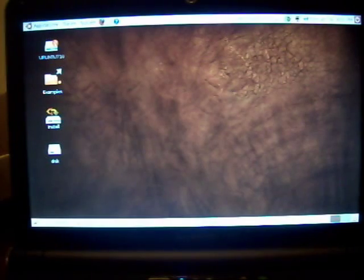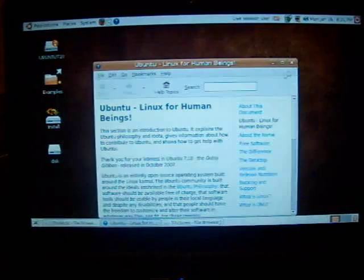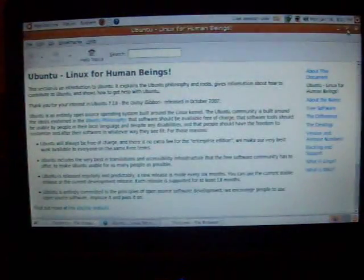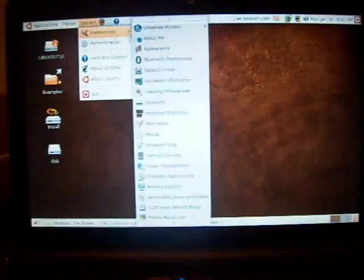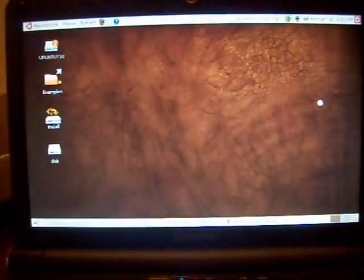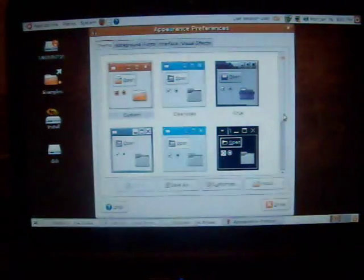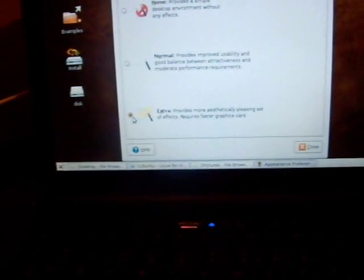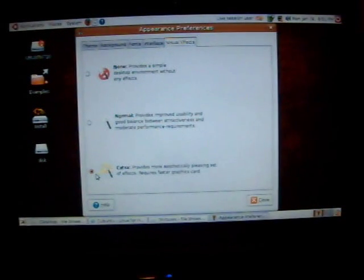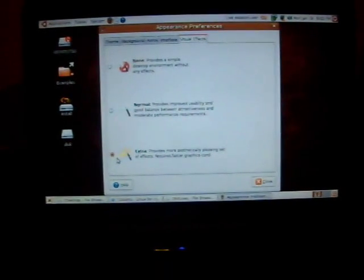Ubuntu runs pretty good. This is 7.10 but as you can see it's got full effects. With 2 gigs of RAM I have in here it runs pretty quick. You can see I got it on full extra so full visual effects and it seems to run pretty good.